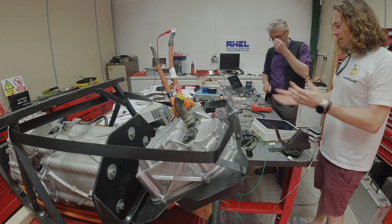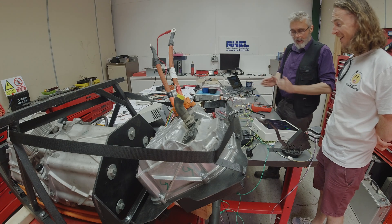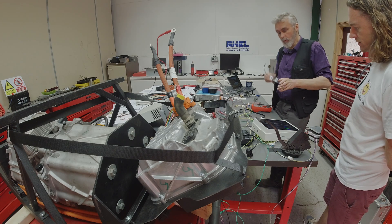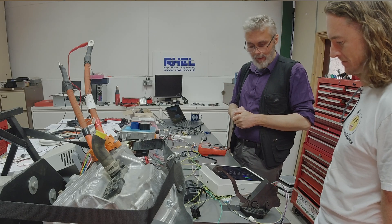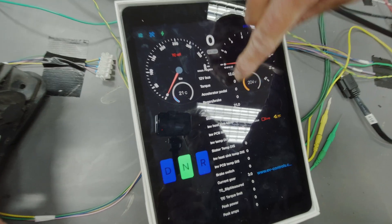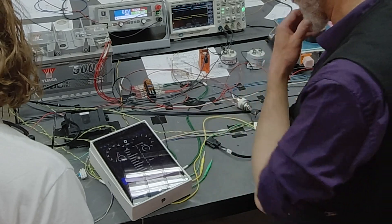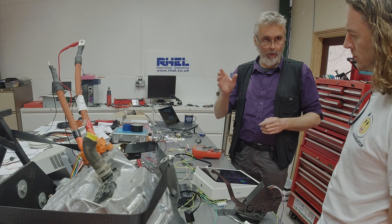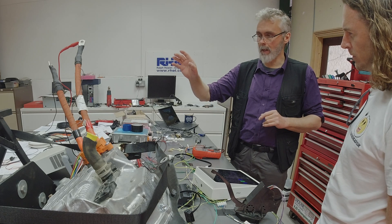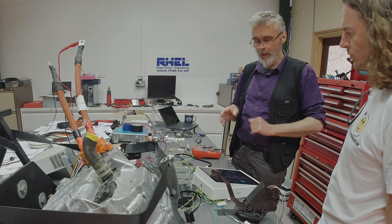We've got an array of wiring on the table - basically a car on a table. One of the interesting developments is the EV Controls T2C, which is the brains that drives all the Tesla equipment. We can see the output on an iPad. If I turn the ignition on you'll see various things wake up. We can see the status of the system. For testing purposes we're applying high voltage in a very safe way, using a power supply with current limits, running up to just over 200 volts.